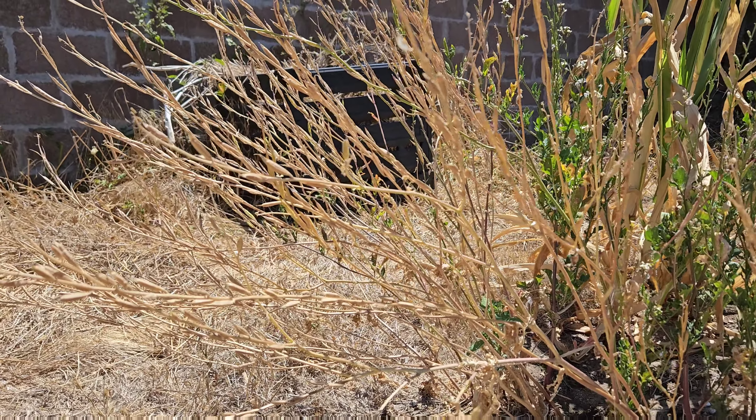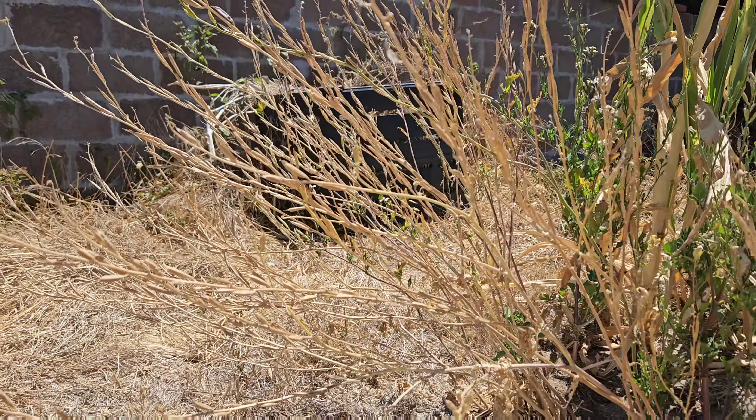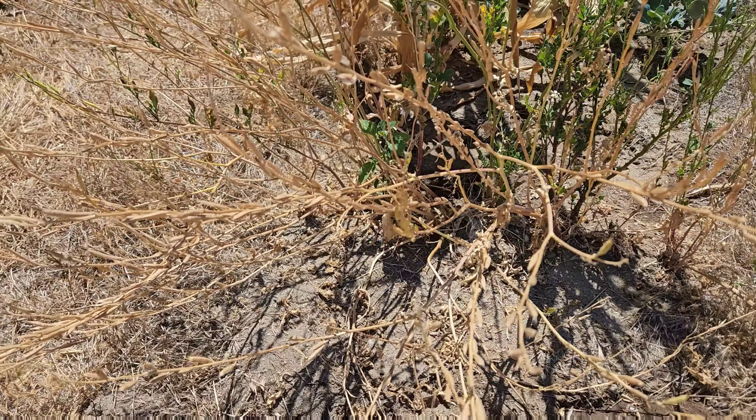Today we are going to harvest some arugula seeds. We planted this arugula back in May and now the pods have dried enough that we can harvest these seeds.